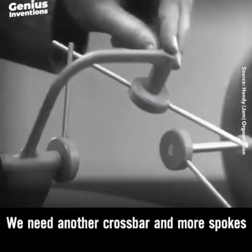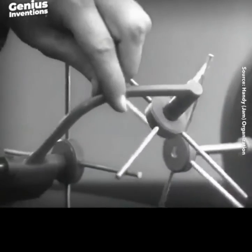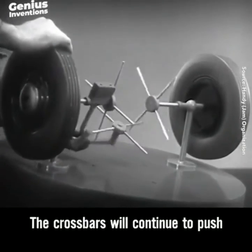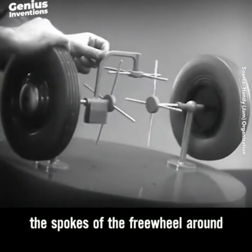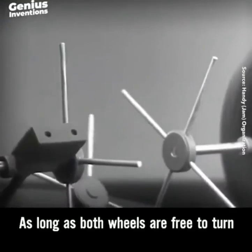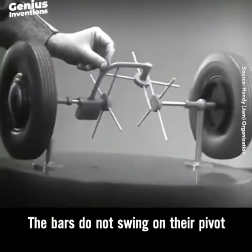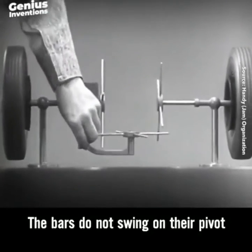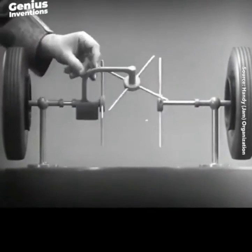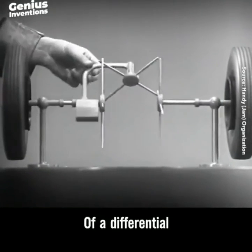We need another crossbar and more spokes to carry out the job. When we stop one wheel, the crossbars will continue to push the spokes of the free wheel around. As long as both wheels are free to turn, the bars do not swing on their pivot and the wheels move at the same speed. Now we have the working principles of a differential.